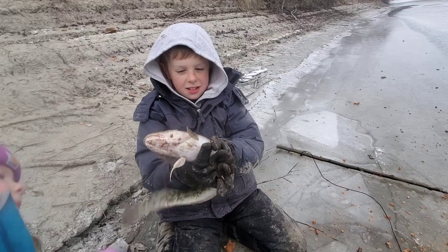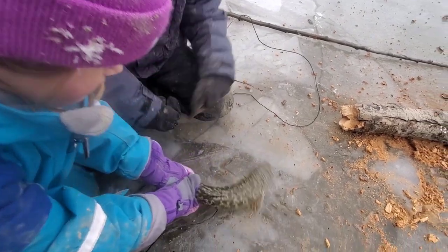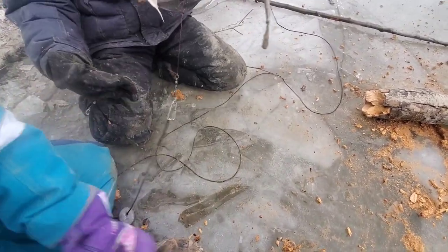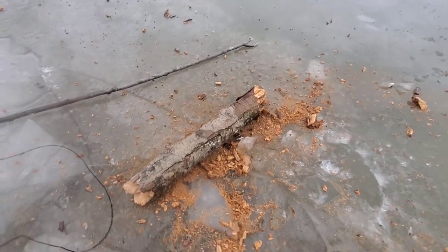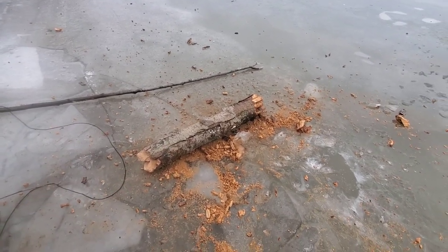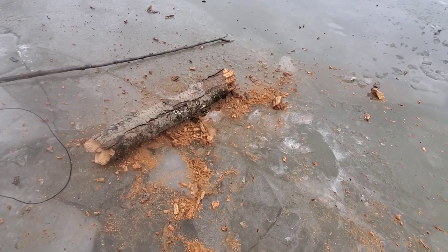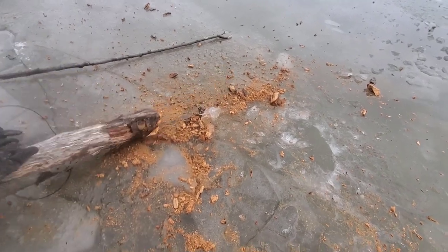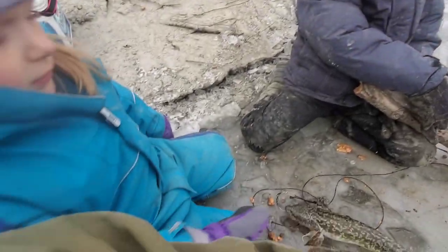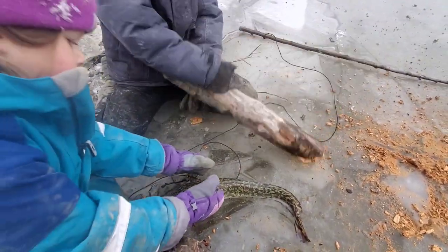We got another one on the third line - loop pulled him up, got a nice burbot! He's slimy, slithery almost like a snake, but they're super good eating. I forgot my stick back on the other spot so I picked this log up and it's just disintegrating, but I finally got through the ice - it's about an inch thick or maybe a little more. Another good day on the water, literally and figuratively. We got two burbot so far, two more lines to go.